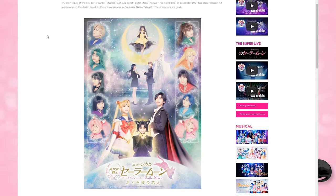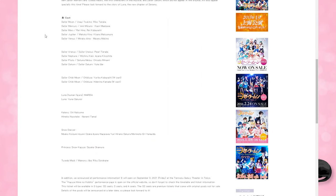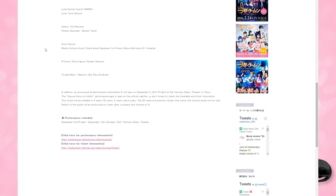This is some big news if you are into the musicals. The brand new musical has already been announced and we do have the first illustration showing who is going to be performing. It's called Bishoujo Senshi Sailor Moon Kaguya Hime no Koibito, releasing in September 2021. If this is your first time hearing about Sailor Moon musicals, they do them all the time in Japan. We also have a cast list available on the Sailor Moon official website — you can check them out in the links down below.